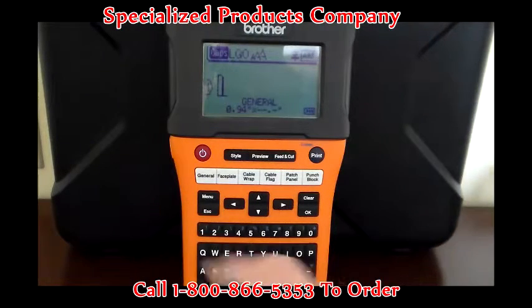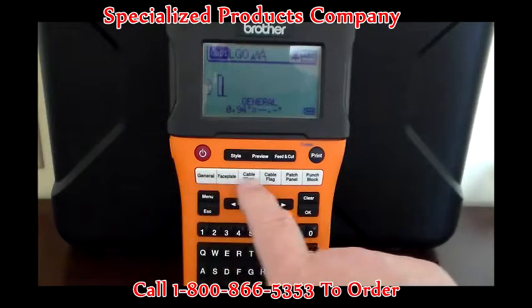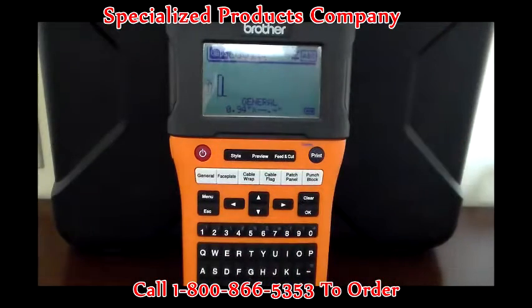As you can see on the unit itself, all those particular features are right here with our easy buttons, such as faceplate, cable wrap, cable flag, patch panel, punch block, and faceplate.